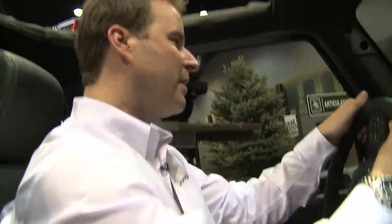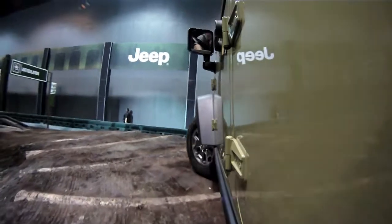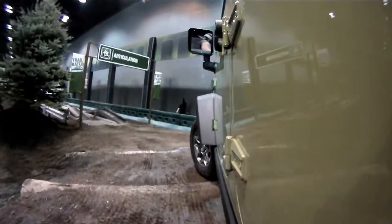Handling and maneuverability mean a lot when you're off-roading, so you need your vehicle to have a tight turning circle. We're actually going over logs through a decreasing radius turn that shows just how maneuverable the Wrangler can be.